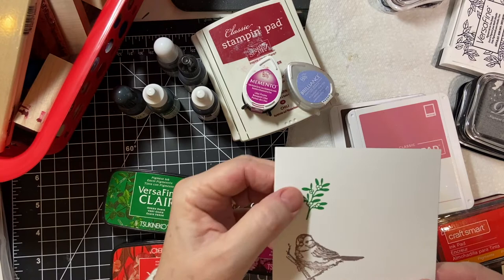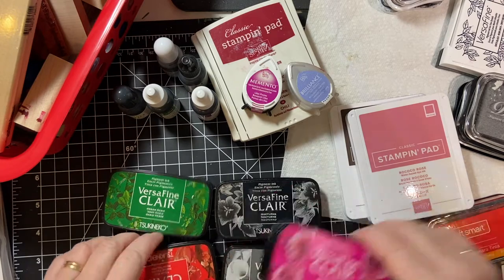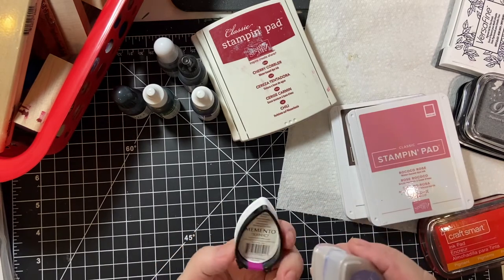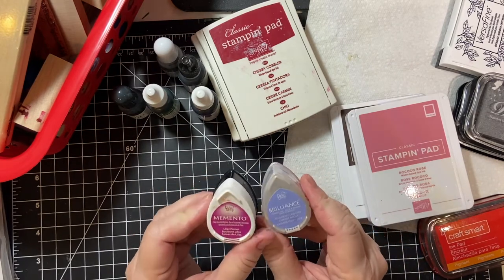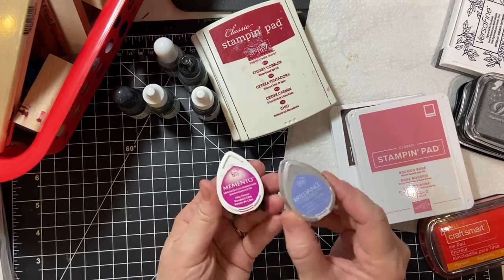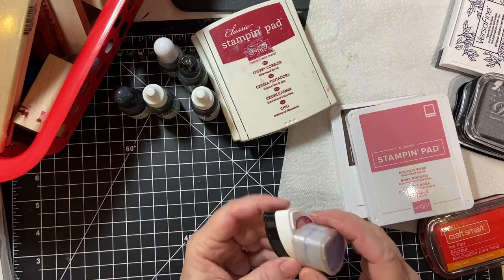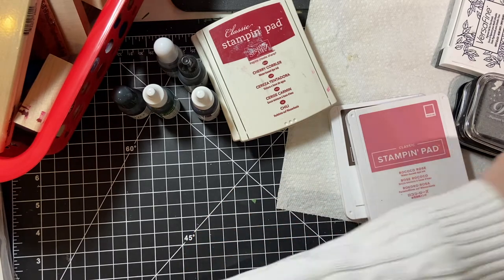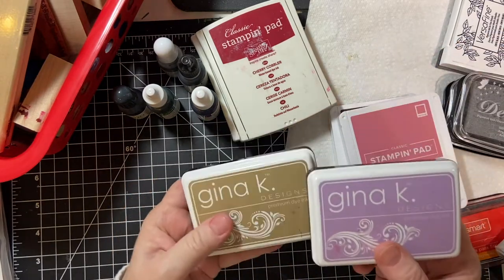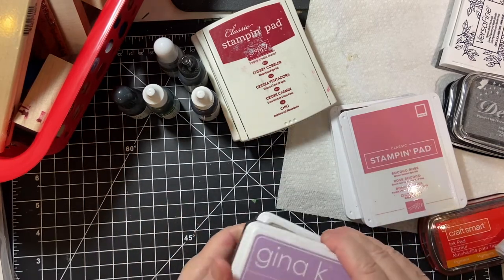These are very clear, they transfer the ink well, and you don't have much left on the stamp. Then we have the Memento, also Tsukineko brand. These come in a little size they call dew drop or cat's eyes, and I have several of those. And then I have a couple of Gina K Design — Craft and Light Purple — and these are dye inks.